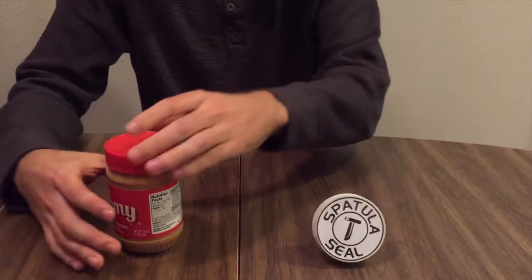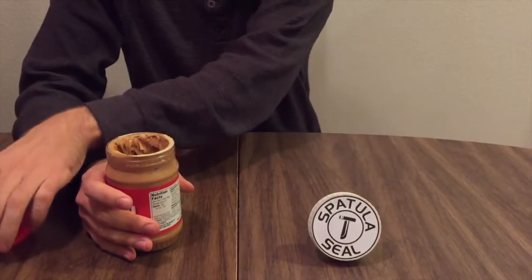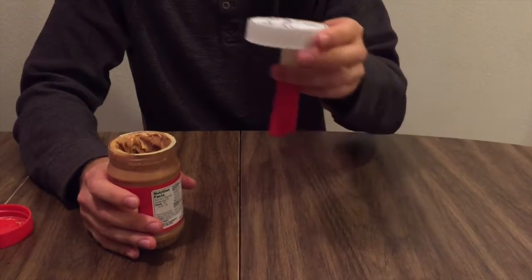Spatula seal works for jars that are 15 to 16 ounces. To use the spatula seal, remove the existing lid from your jar and insert the spatula seal with the spatula end down.